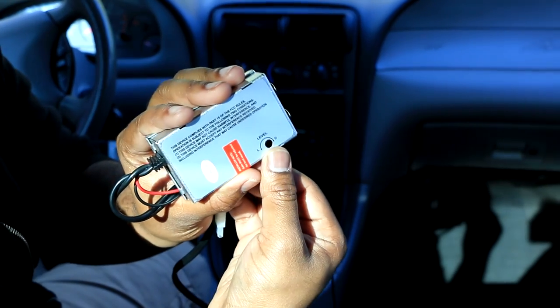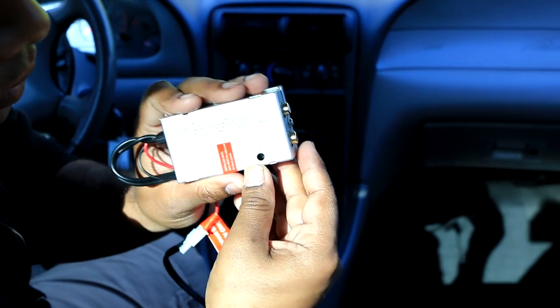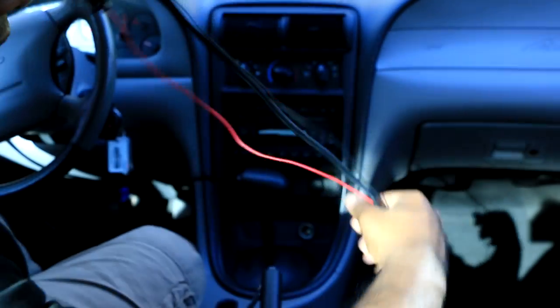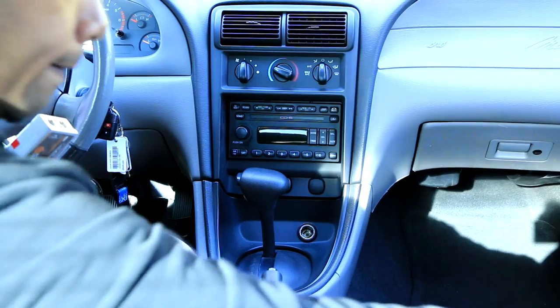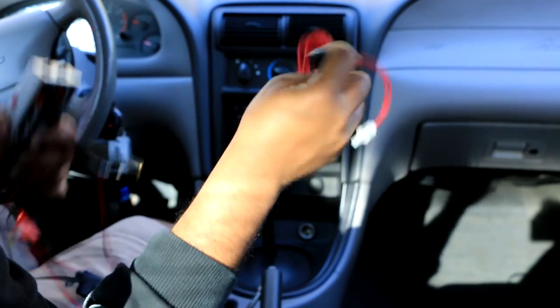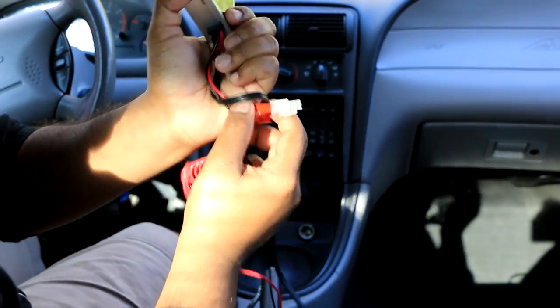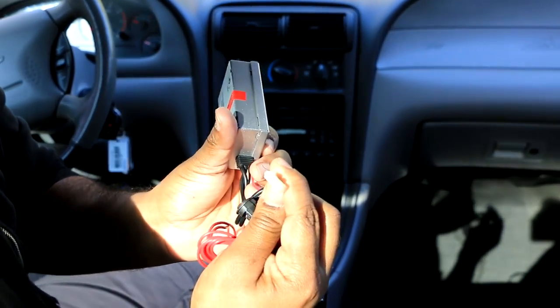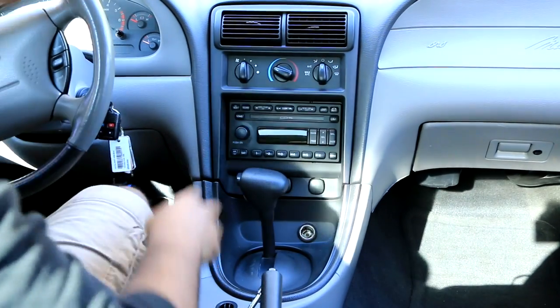On the back you have the gain adjustment, so I'm going to leave it default. This unit also comes with a switch that hooks right in here. First thing first, we need to rip the front section of the dashboard apart.